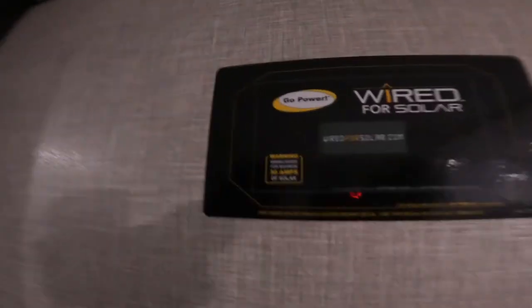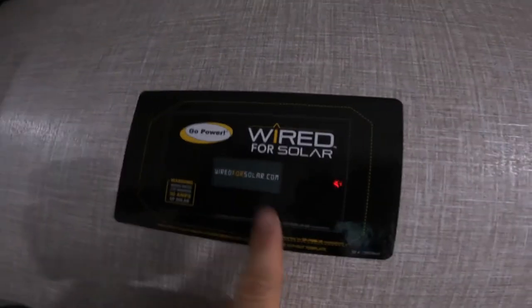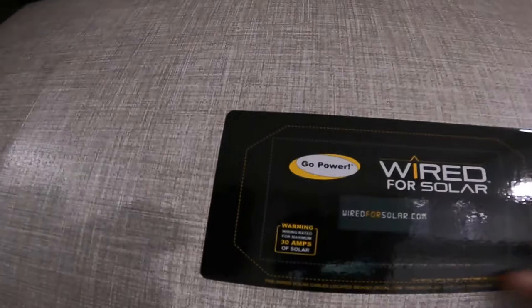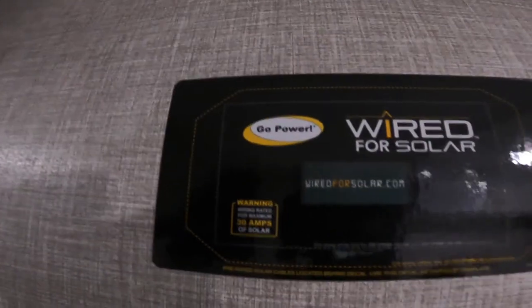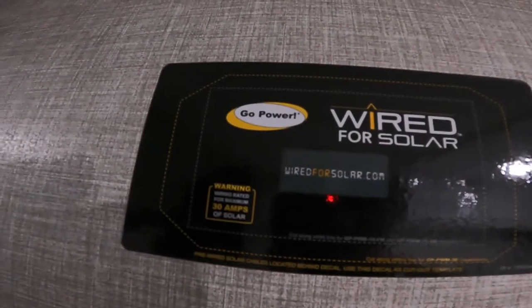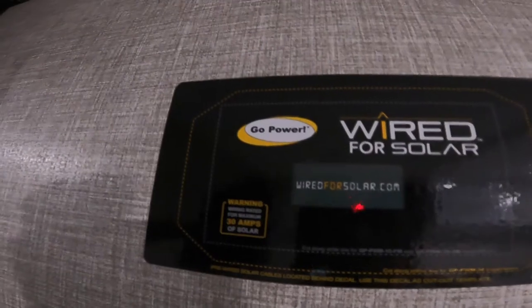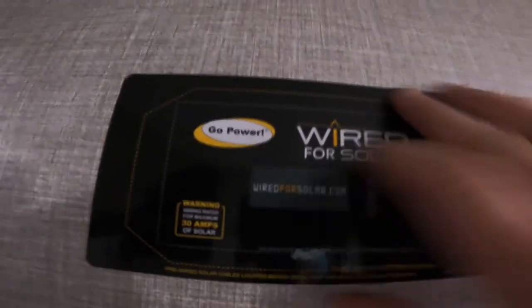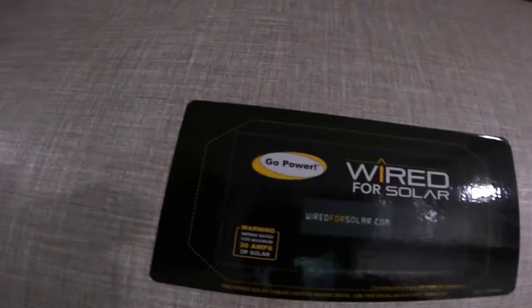One of the last things I want to show you is that this unit is pre-wired for solar. That means there's a head unit that can go in here to monitor the solar panels, and there are pre-wire connection points on the rest of the RV as well. If you were to purchase that separately, in most cases it's a fairly straightforward install due to the pre-wiring.